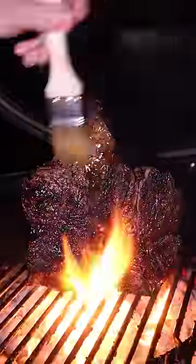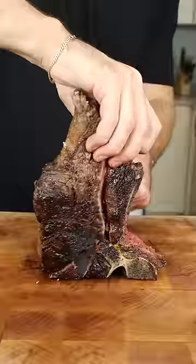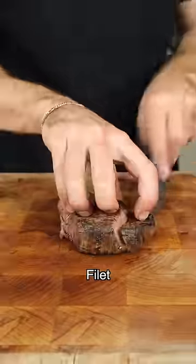Finish by basting with herb butter for a quick final sear. Notice how the crust is focused on that strip side, which has allowed us relatively even cooking on both muscles.